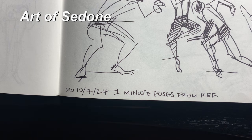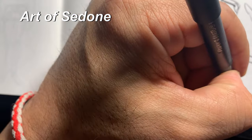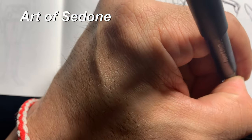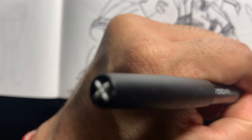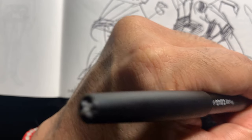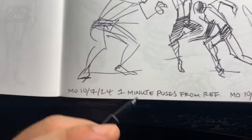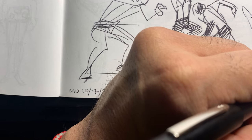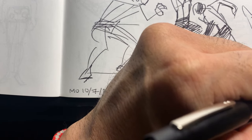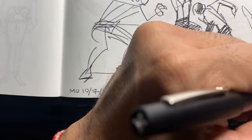Hello and welcome to our daily sketching routine. It is Monday, October 21st, 2024, and today's topic will be — I'm gonna call it Detailing Gesture Drawings.